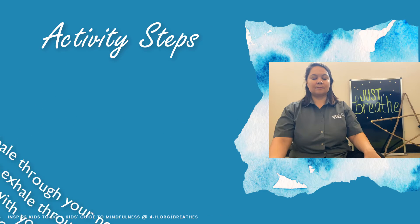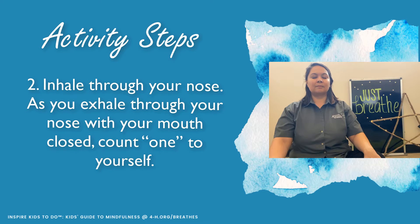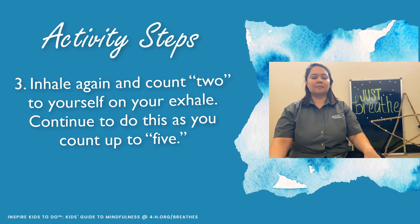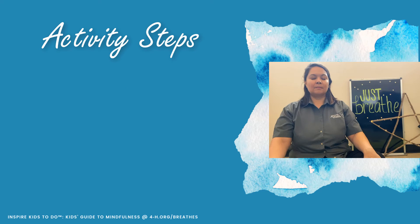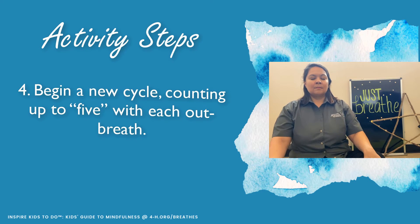Next, inhale through your nose. As you exhale through your nose with your mouth closed, count one to yourself. Inhale again and count two to yourself on your exhale. Inhale again and count three to yourself on your exhale. Inhale again and count four to yourself on your exhale. Inhale again and count five to yourself on your exhale.